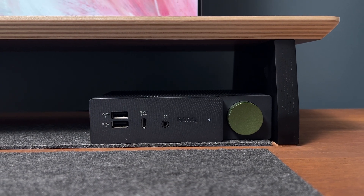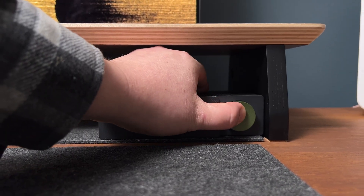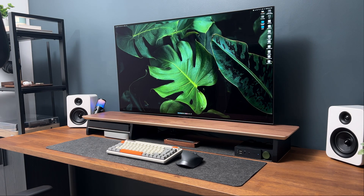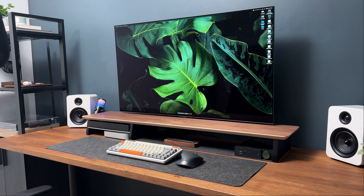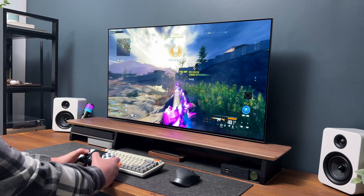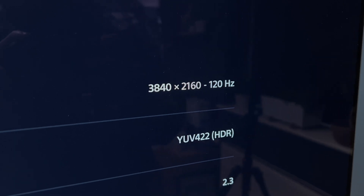Let's go ahead and get the power brick connected and switch this on. Press and hold the big green button for three seconds. The blue light indicates we are connected to the Mac Mini via the USB-C cable. To switch inputs to the PlayStation 5, all we need to do is press the button once and it will switch straight over to the PS5.